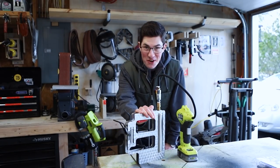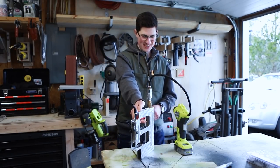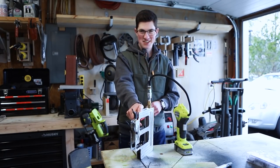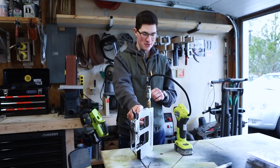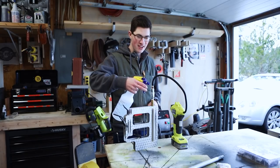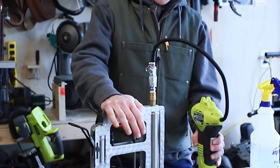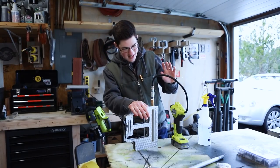It's only rated for 150 PSI, so there's 154. I need to fix the trigger — it's sticking — but that works! I'll do a little soapy dihydrogen oxide to make sure there's no leaks. That's fine, it leaks a little bit.